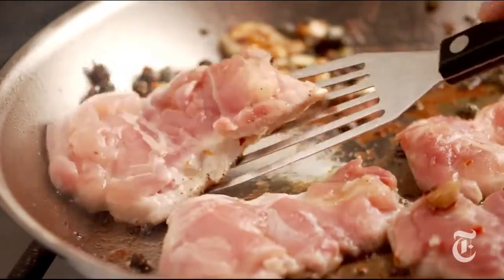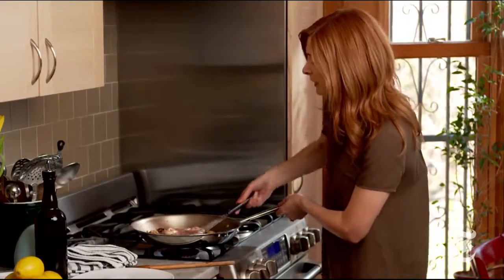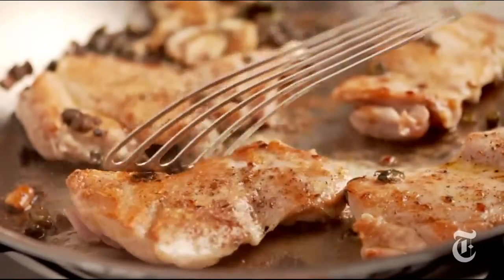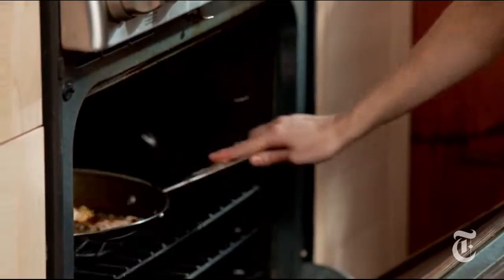When one side of the chicken is seared, I'm going to flip the chicken over. It should be really nicely golden brown — it took about five minutes — and then I'm going to put the whole pan in the oven, probably for another five to seven minutes. My oven is preheated to 350.